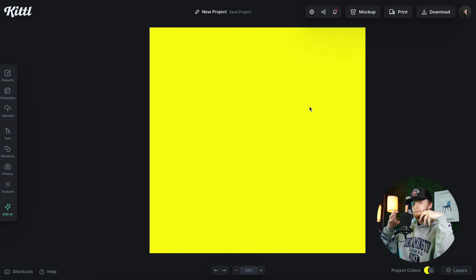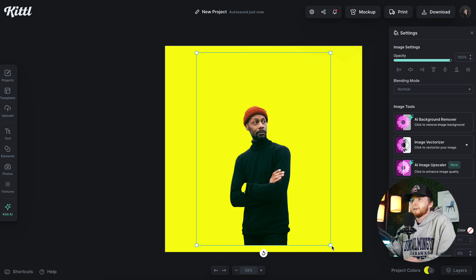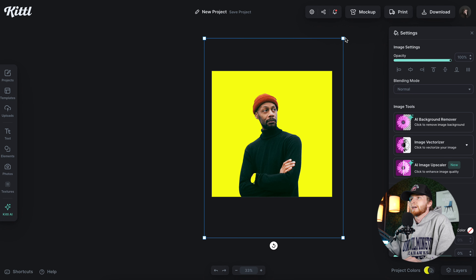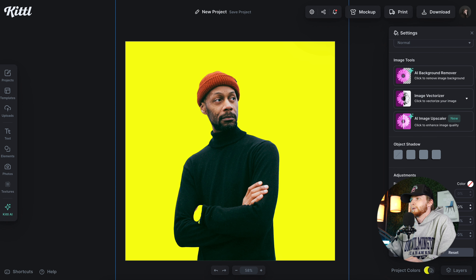The first thing I want to do for this is choose some sort of background color. I'm not doing a full background for this design, so I'm going to go with some sort of super vibrant yellow. I want this whole design to be super vibrant, so I'm going to keep that in mind while using my colors. If I'm going for super vibrant and colorful, I don't want to use some elements that are vibrant and then some that are just super dull, because they'll stick out like a sore thumb.